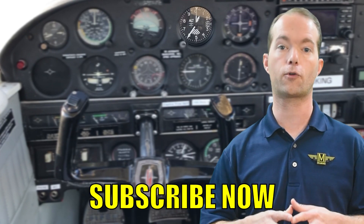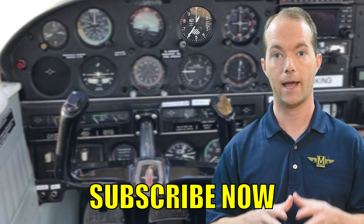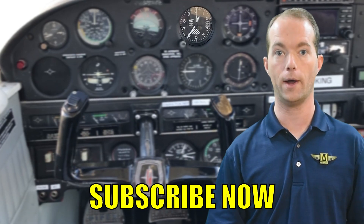That's about it for altimeters, and I hope this helps you on your flying journey. Go ahead and subscribe if you haven't already — it's free, and you'll be notified when the next video is out. Stay with me on 121 Point Mike.